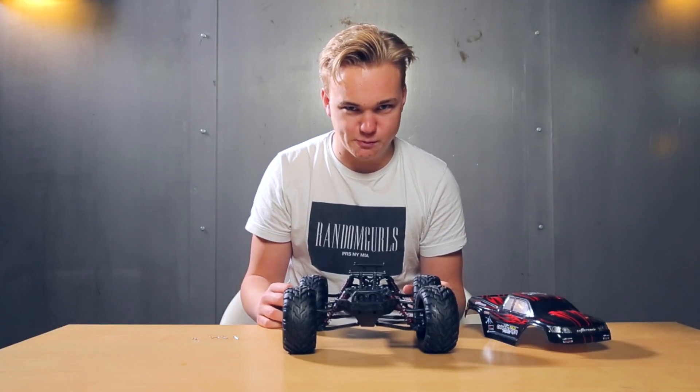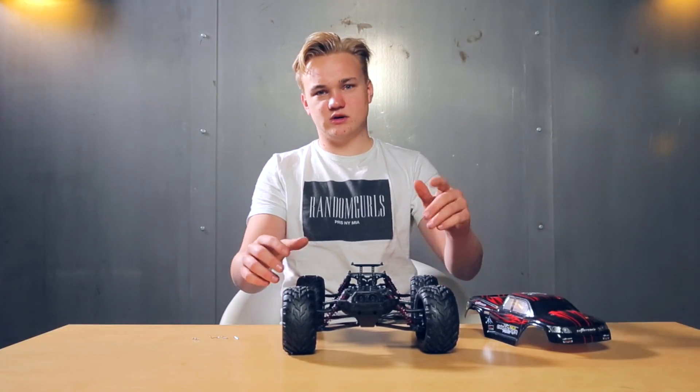Hello. I'm Batman. Hello. I'm Bruce Wayne. Batman.